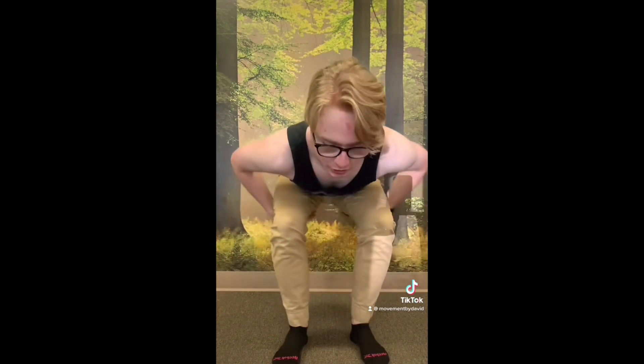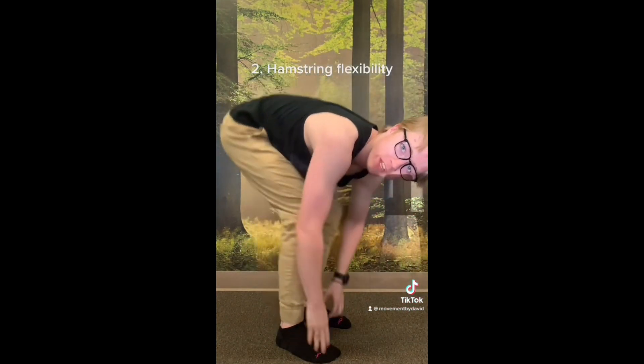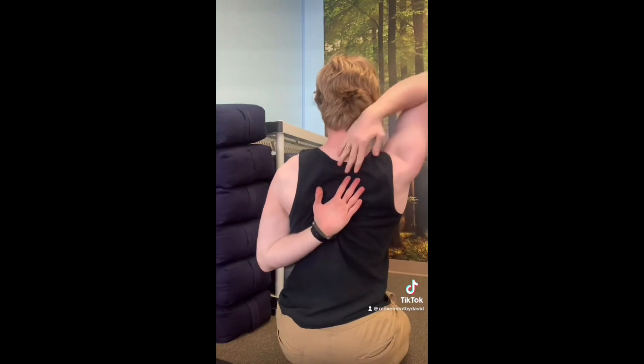How flexible are you? Here are the top five athletic standards of flexibility. Number one: deep squat — can you touch your hamstrings to your calves without falling over? Number two: can you touch your toes while keeping your knees all the way straight? And number three: can you touch your fingers behind your back on both sides?